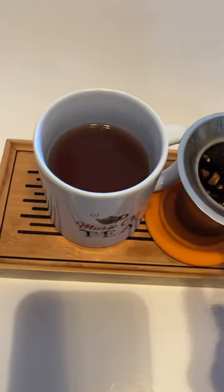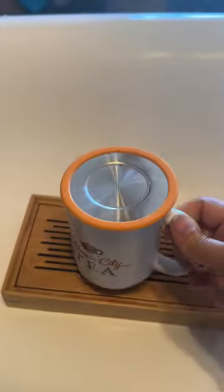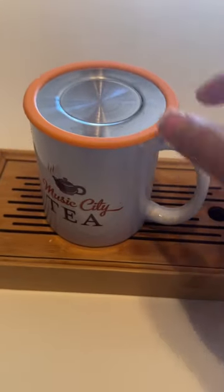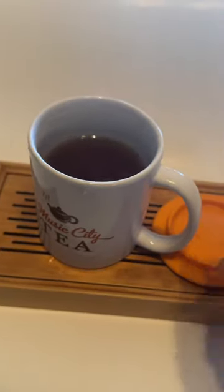Now you can finish your cup. Make 3-4 cups. Keep your tea hot, so you drink hot tea. The tea won't get cold. This lid is a really good tea strainer holder.